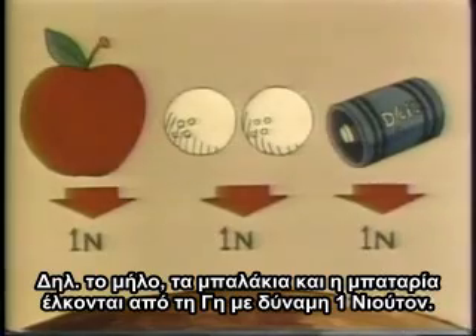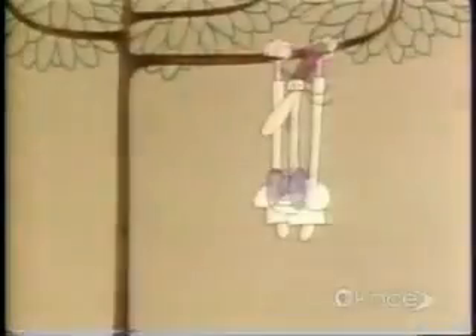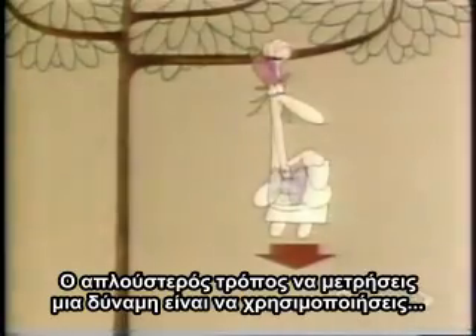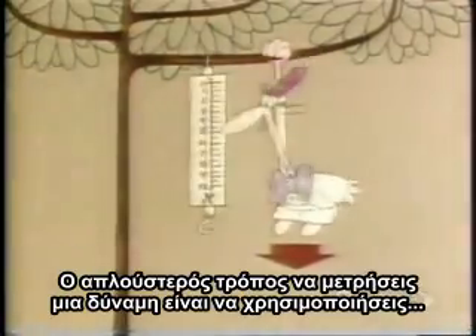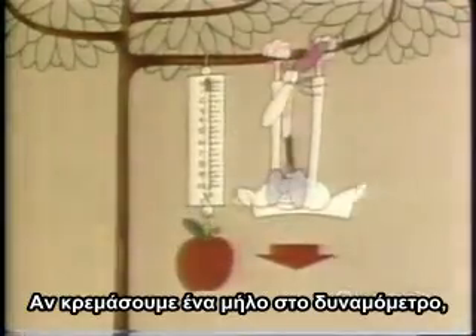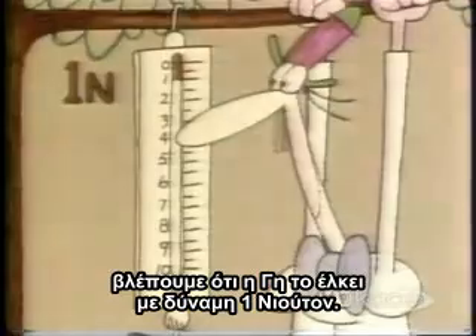The apple, the two golf balls, and the flashlight battery are all pulled down to Earth by a force of one Newton. How many Newtons are pulling you down to Earth? Well, the simplest way to measure a force is to use a Newton's spring scale. If we hang the apple on it, we see that the Earth is pulling the apple down with a force of one Newton.